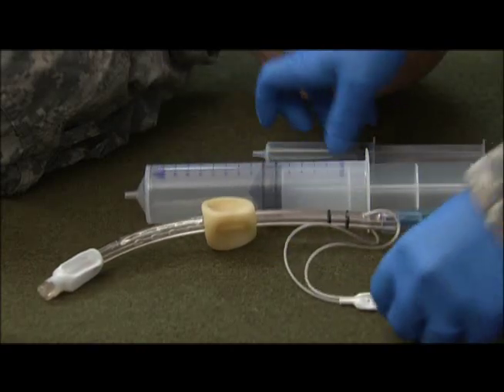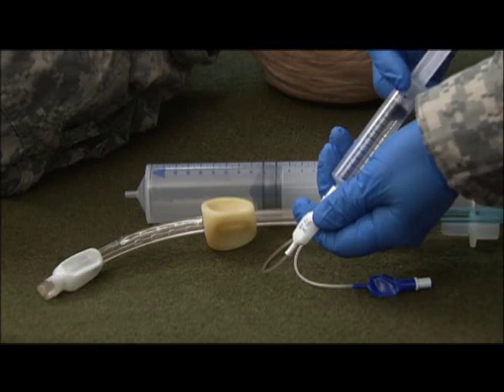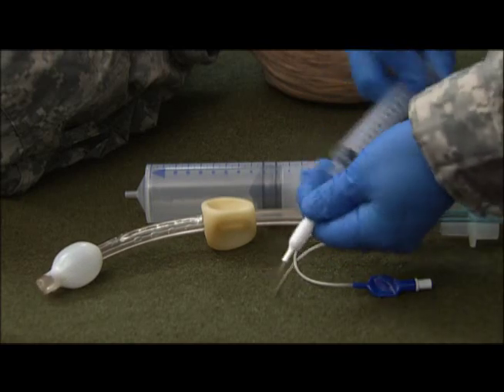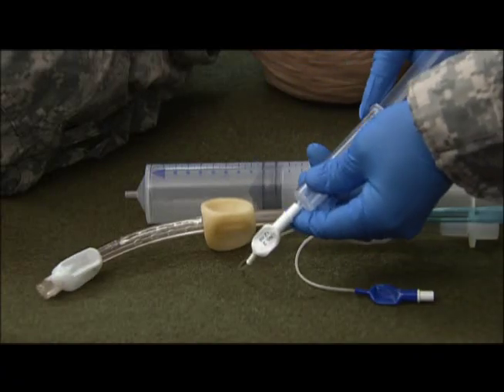Then we'll move on to the smaller syringe with the white adapter. This is 12 cc's of air. Disconnect, test, and re-deflate.